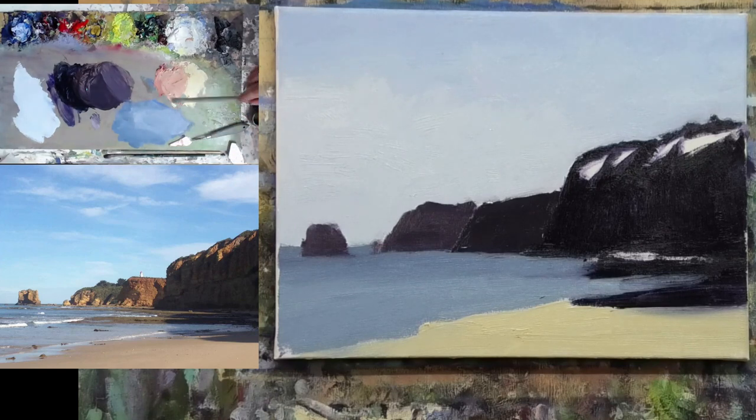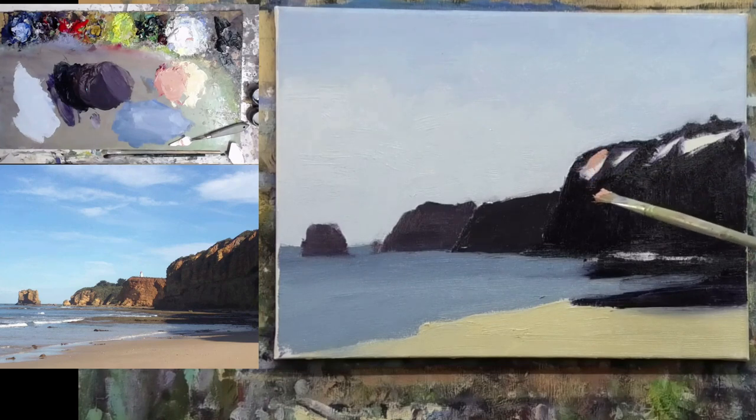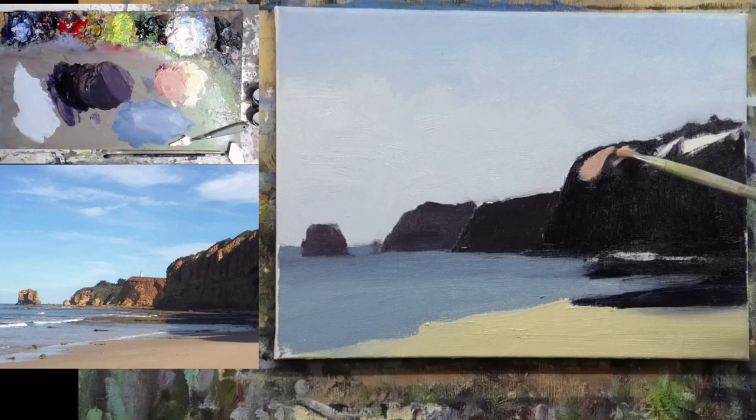We're not going to try and get an exact match — don't fuss too much. Just get roughly the shapes in here. What we're doing now is pushing the light here against the darks. I've left those little gaps there because the dark underneath is still wet, so I've just got to be careful that I don't allow my colors to get too muddy.